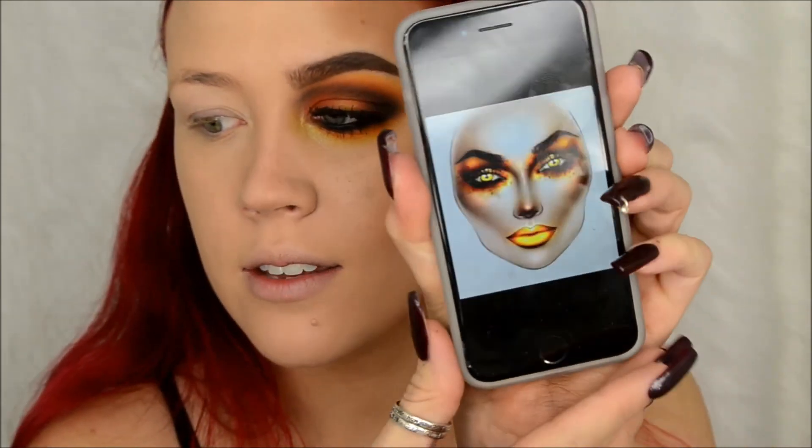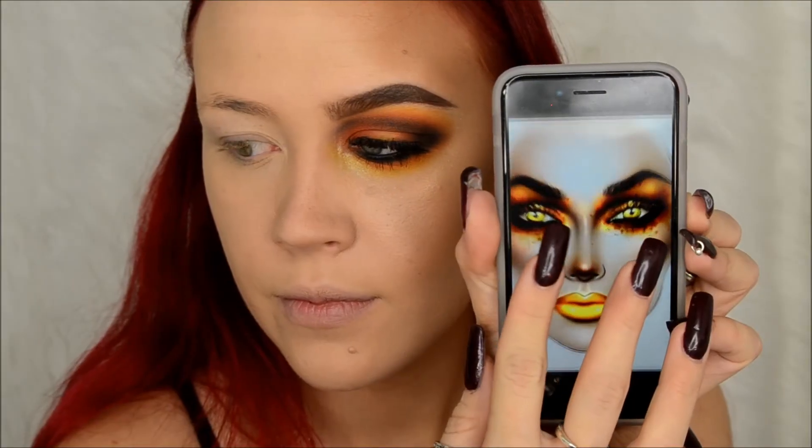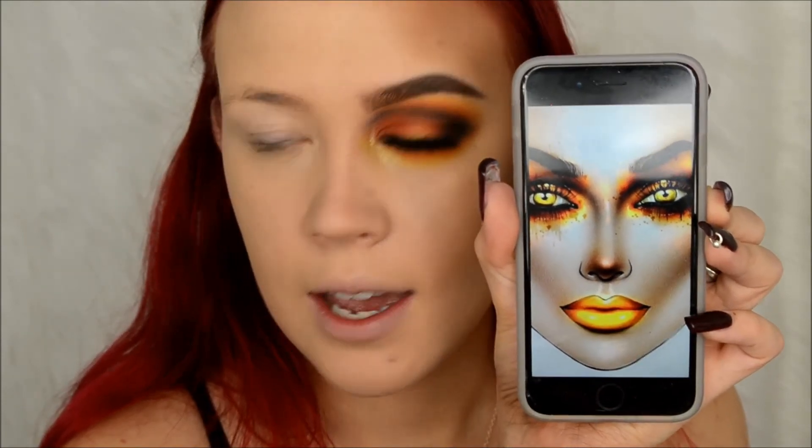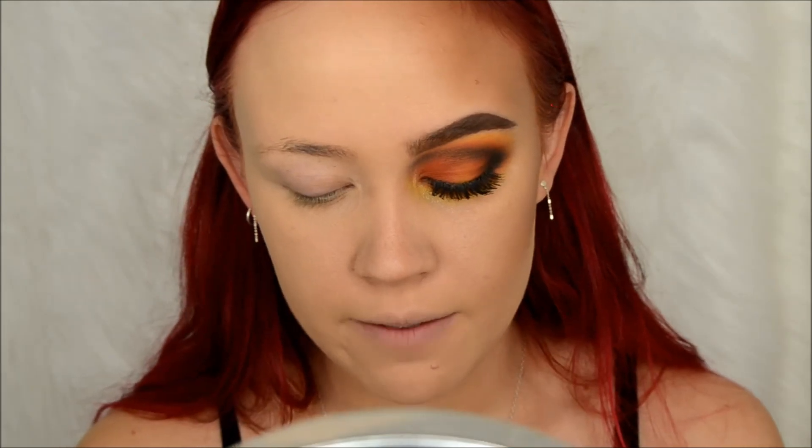Hey guys, welcome back to my channel. Today I wanted to do an avant-garde look - I'm wanting to play around with more editorial type makeup instead of just my regular everyday makeup. The look I'm going for is this one here. The only thing is I have to go to class in a little bit, so we're just going to stick with this look for now and after class I'll come back and do the rest.